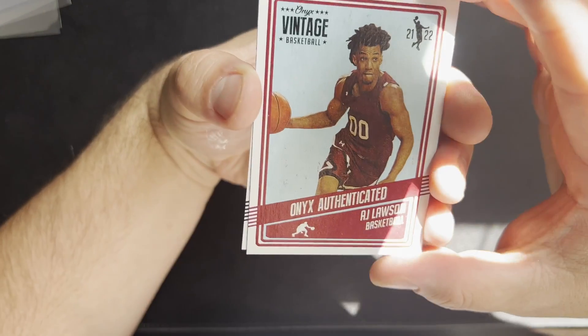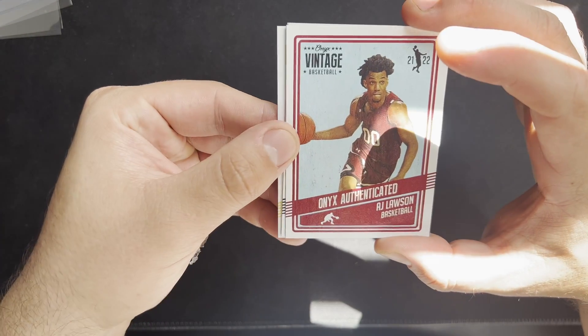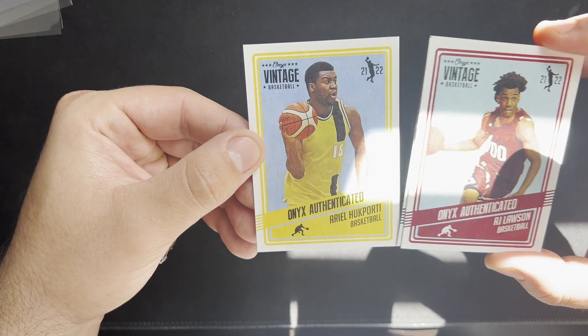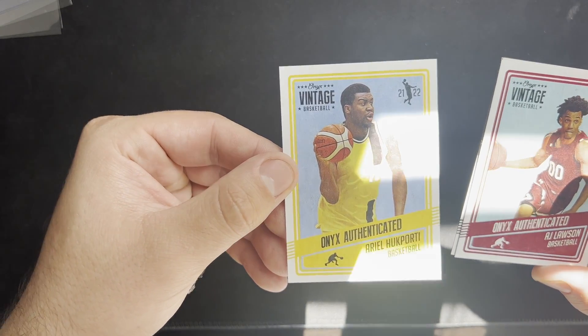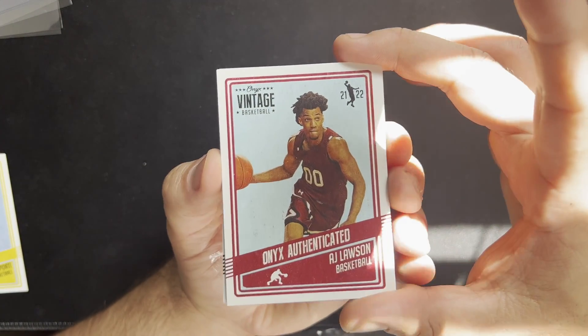First card: AJ Lawson. I'm going to go ahead and pull from the back. Not sure who that is, but that's sometimes the risky run. All right, we're going to get into our first autograph right here.